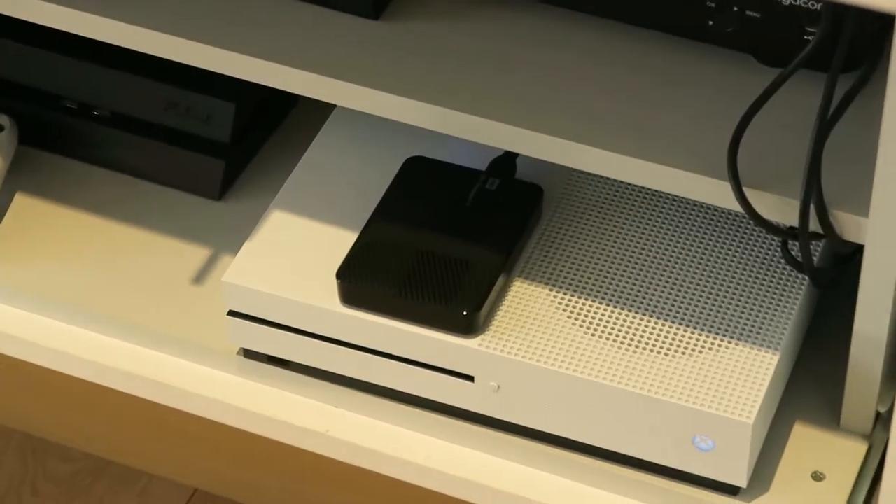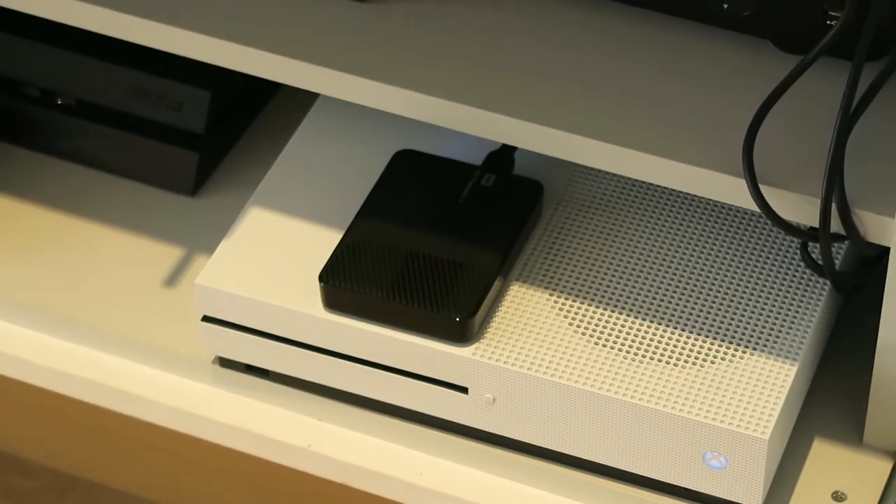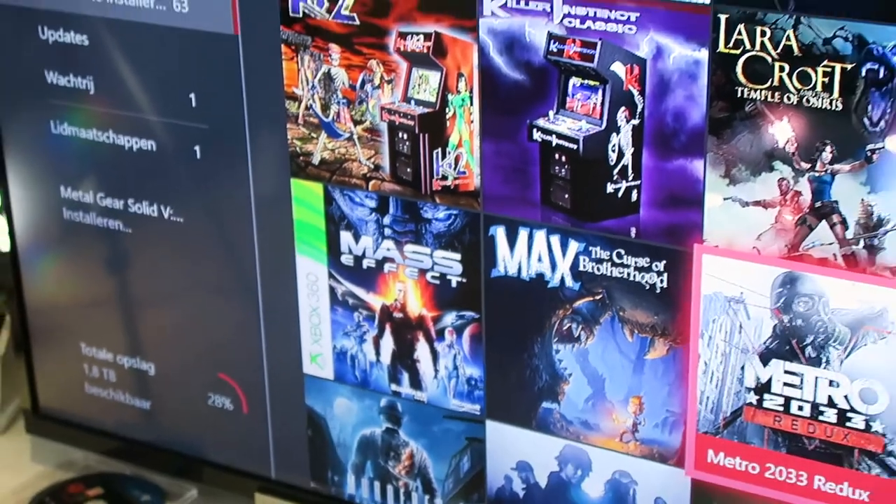We installed it and it was pretty easy — you just had to format it, which only took about five seconds. Very, very easy. Now you can choose any game you want and install it to see how fast it actually runs.